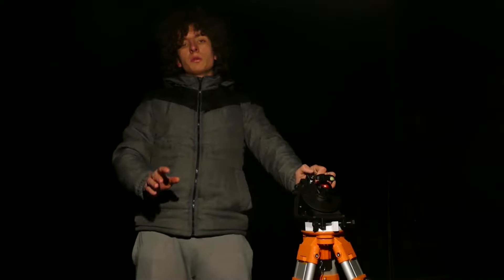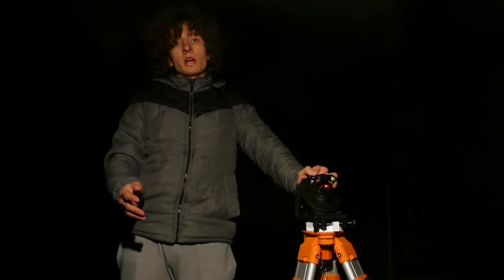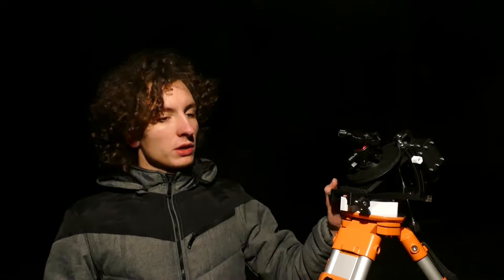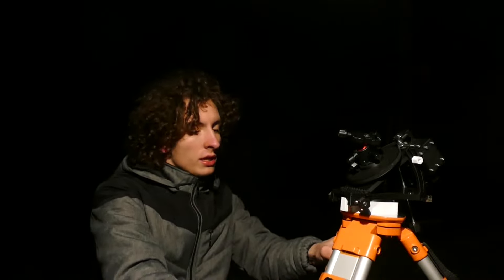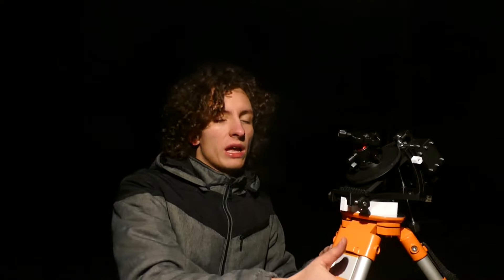So now we are going to move to doing actual astrophotography and I will show you how to polar align and how to take the pictures. First thing is that we are going to make sure that our tripod is set down and it's really nice and sturdy. That's really important — if you want to go to higher focal lengths you should make sure that you have a nice big sturdy tripod. It will help a lot.